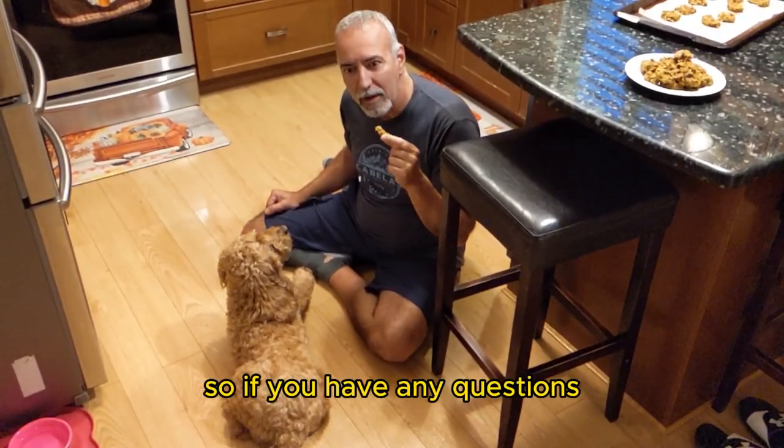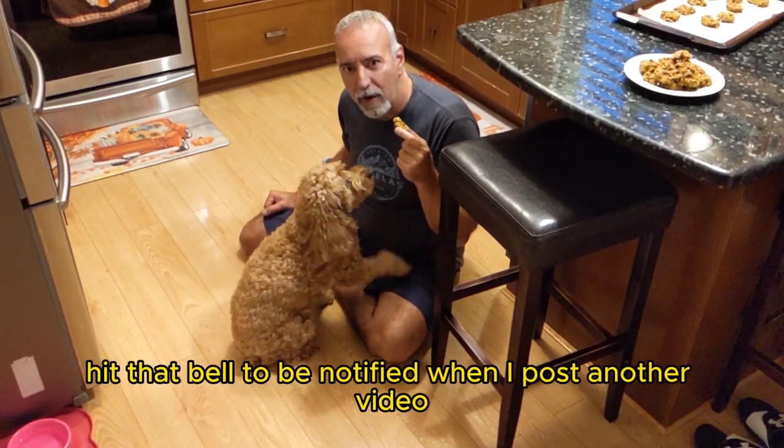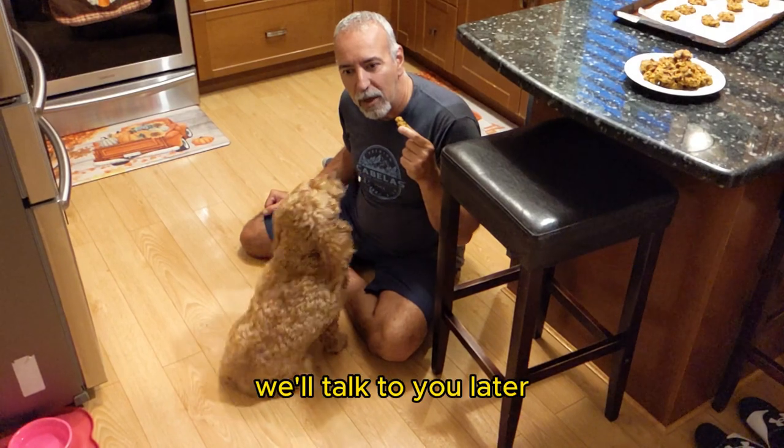So if you have any questions, leave them in the comment section below. Hit that like and subscribe button and hit that bell to be notified when I post another video. We'll talk to you later.